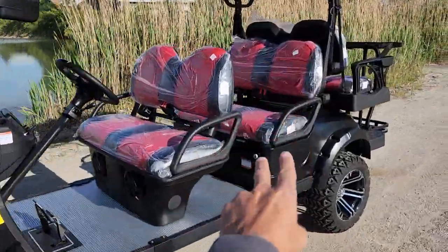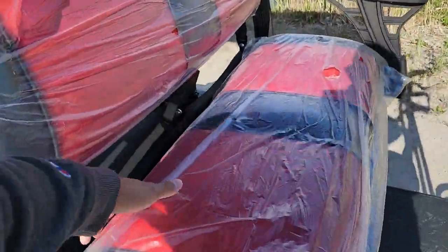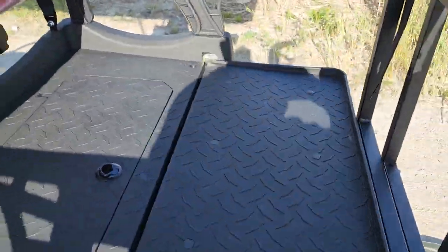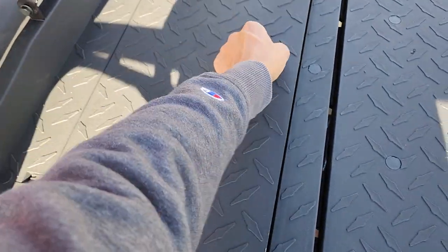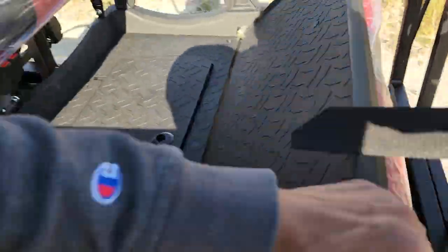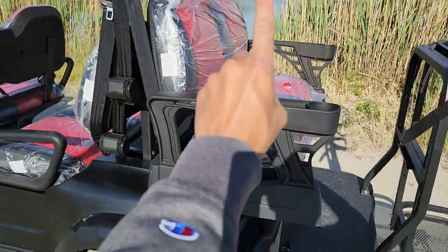It's got two, it's got four, and it's got six seats in the back. This one here also has the nice flip seat. And don't forget, you've got your wonderful storage container in the back, also known as your cooler. You can go ahead and flip it right back into a six-seater within one second.